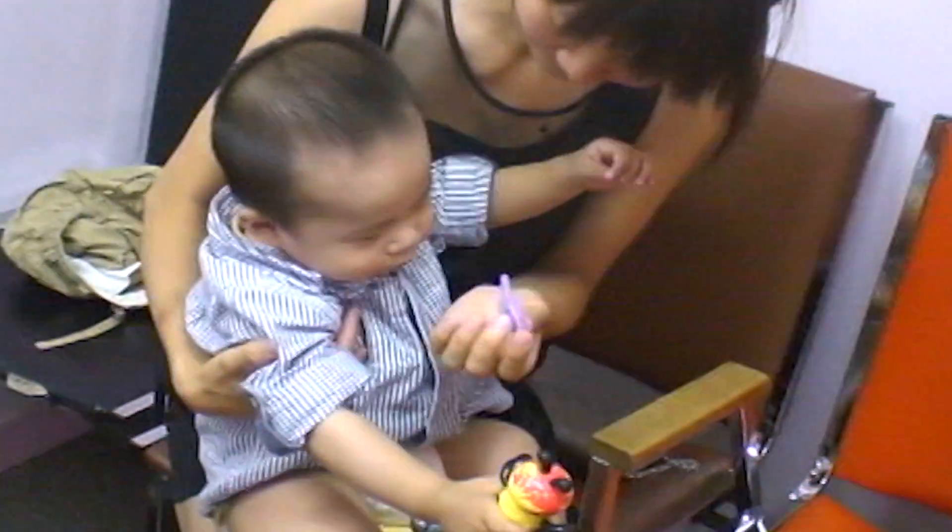Be careful not to squirt the sugar water directly in the middle of your baby's mouth, as this can cause your baby to gag or spit up. Instead, put it on the side of the baby's mouth, inside the cheek.